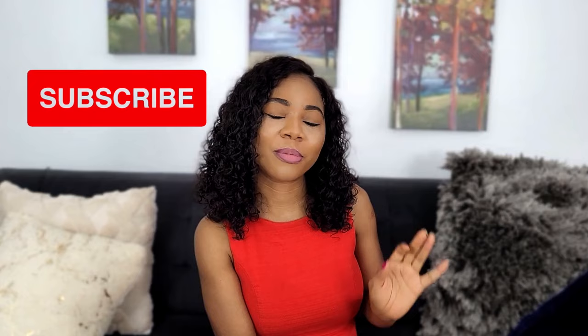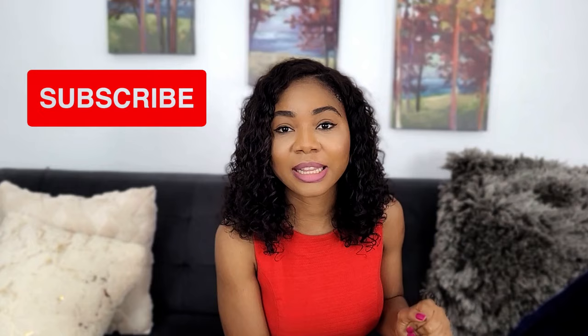Hey guys, welcome back to my channel. If this is your first time watching, welcome to this family — remember to subscribe before you leave. And if you're coming back, you're the real OG, so thank you. At the end of this video, please remember to like and share it if you think people should hear what I have to say today.